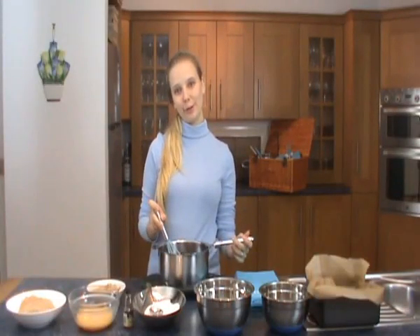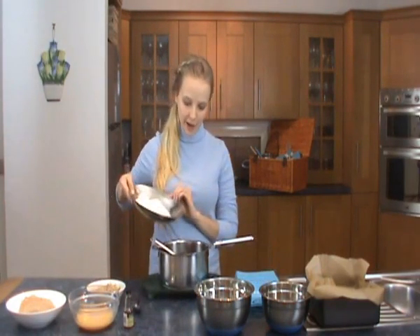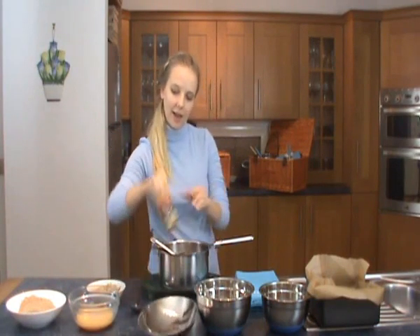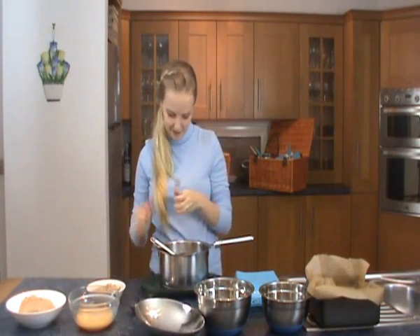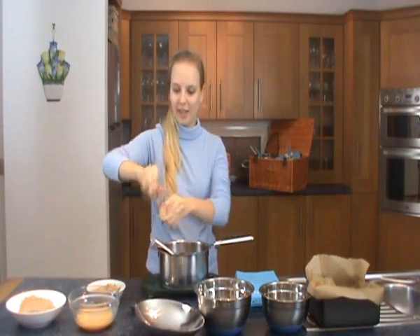So I've just finished melting the chocolate and the butter over the stove and the next step is to add 200 grams of caster sugar. So that goes into the saucepan. And a little dash of vanilla. And I'm just going to whisk those together.